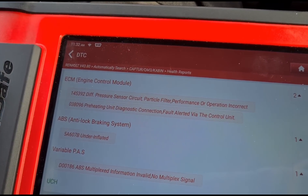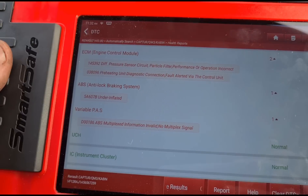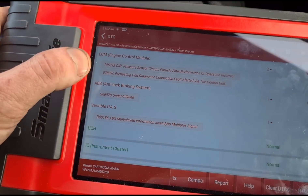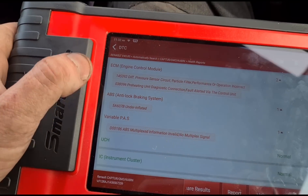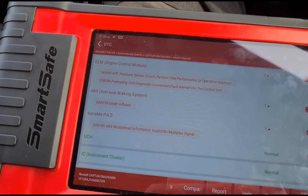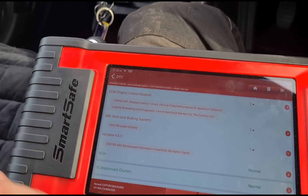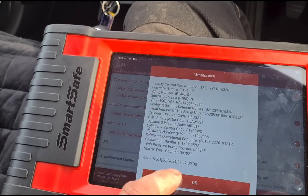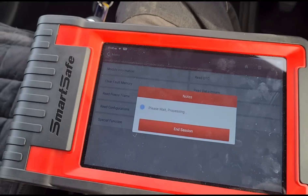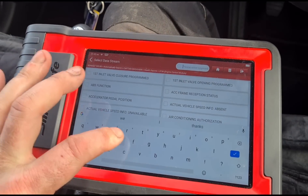We've got two common issues: differential pressure sensor circuit — so maybe a dead sensor or a blocked DPF — and preheating diagnostic, which is going to be the glow plugs, code P038096. Very common; I've done loads of these on different Renault models. Let's press on and get some live data to see what's going on with the DPF. I'm going to search for differential pressure.